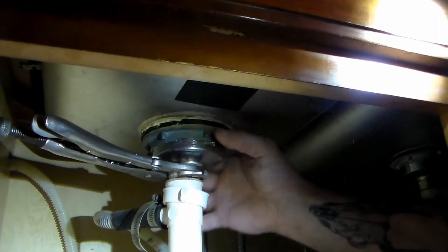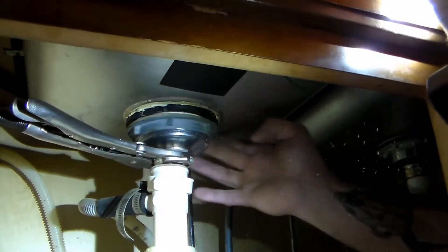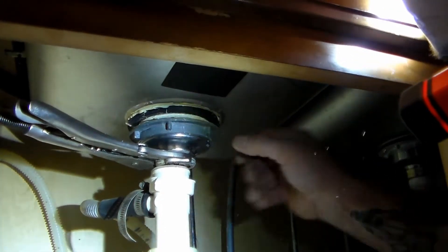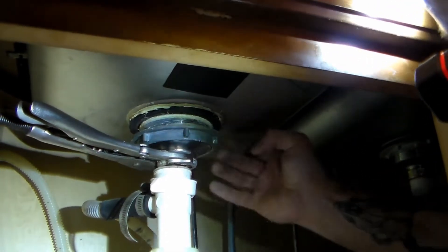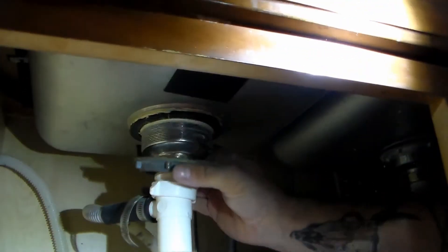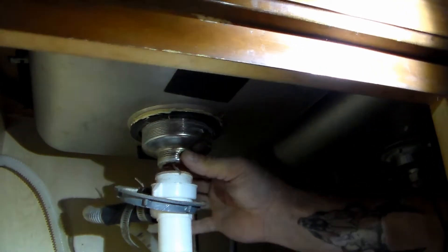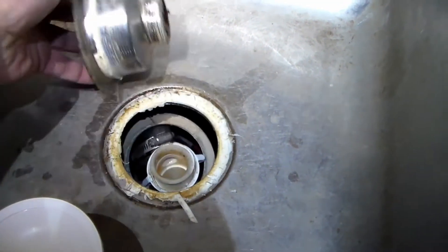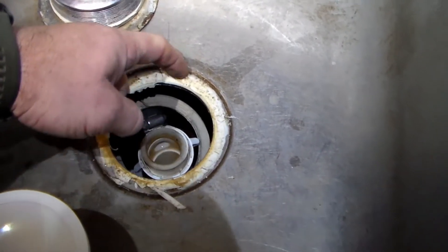The vice grips are enough just to hold that while I unscrew this. You see all that dry powder falling down? That's what's left of the plumber's putty layer. It looks like someone may have even glued or caulked this at one time to try and fix that leak. Once we have the metal ring off, this will pull up through the top — it'll pop right up through there.